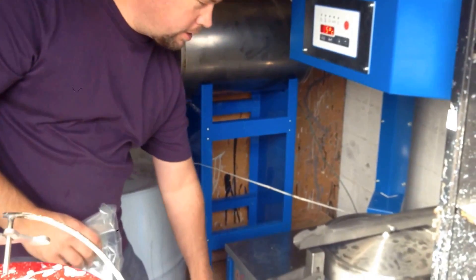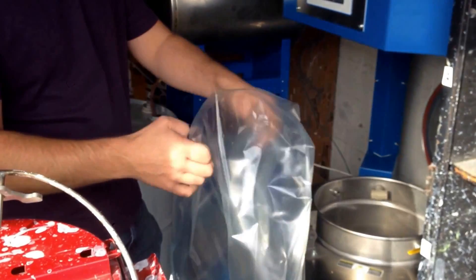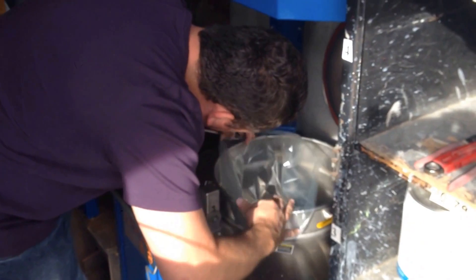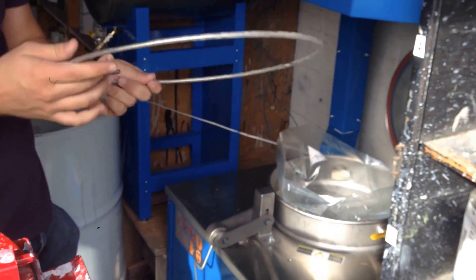The operation is rather simple. We're going to open the lid. We place in a solvent distillation bag and then there's a retaining ring.